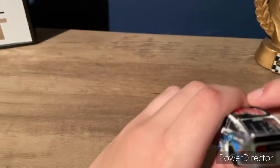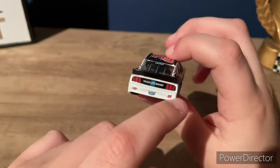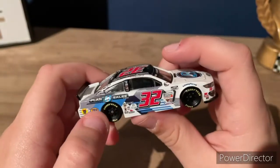Anyways, we got the bag, we got Plan B Sales, go fast, 32, we got the Ford Michigan license plate which I thought was pretty cool. And here's the side of the car.